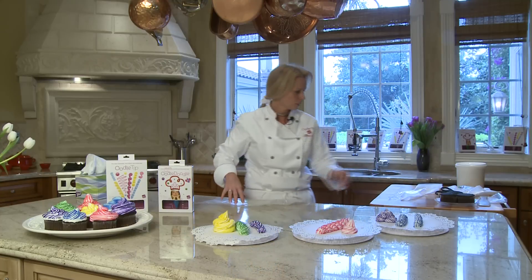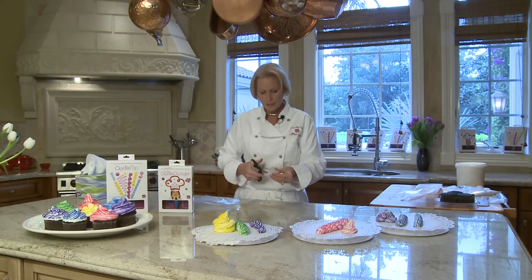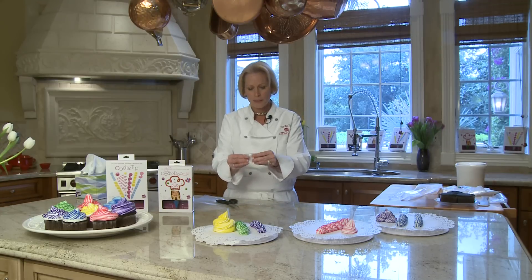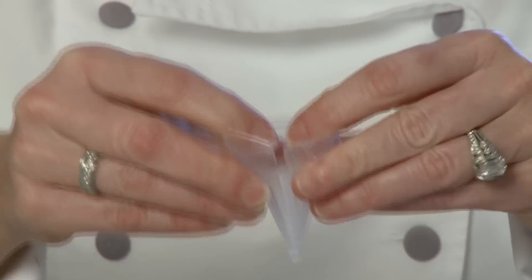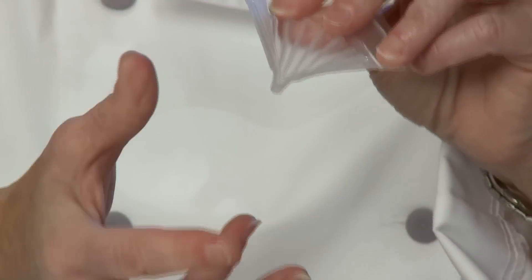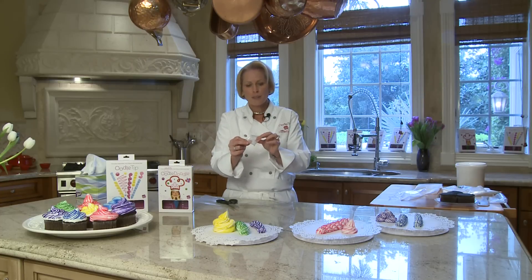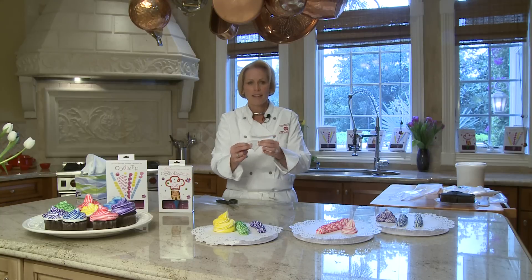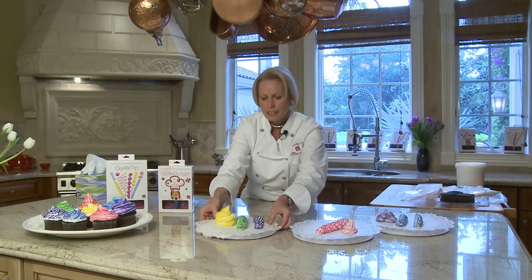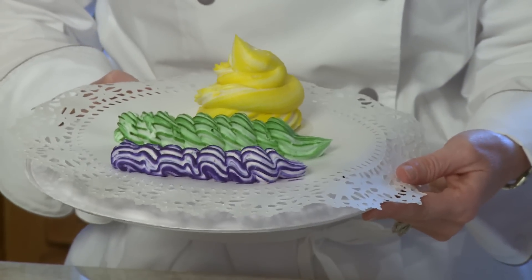Let's cut open a tip to show you the internal structure and why this tip can create what we call the ribbon design — the proprietary ribbon design that you can't do with any other tip out there. If we cut open a tip longways, you can see these ridges. When you put gel food coloring inside this bag and then fill it with white frosting, these channels and ridges create such a deep indentation in the frosting when it extrudes that it creates a white channel and leaves the food coloring on the end. That's why we call it the ribbon design. It's the tip that does that design.